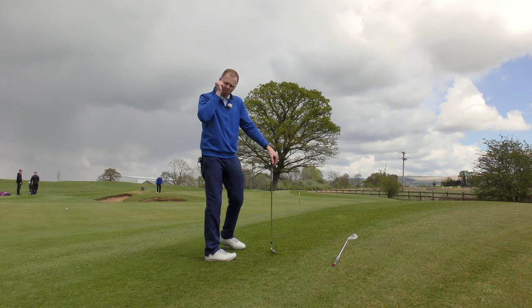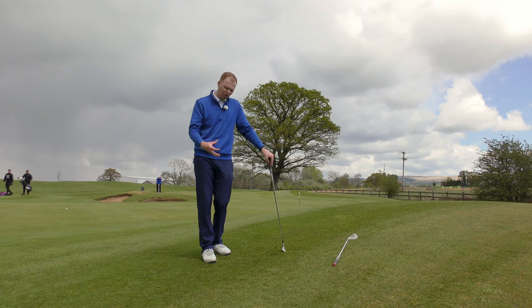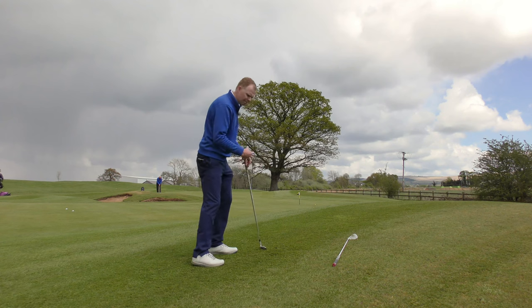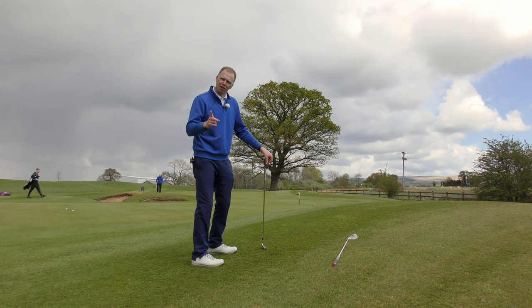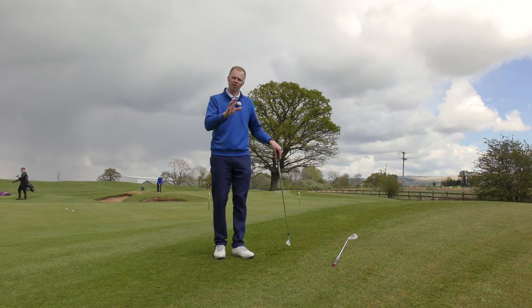The other thing I'd always encourage you to do when you're practicing and playing off the slopes is a couple of extra practice swings, just to get a feel for your balance, just to get a feel for your body weight moving, and make sure that as you strike the ball you're not going to fall off balance. Hopefully with techniques like that you can also hit successful chip shots from an upslope.